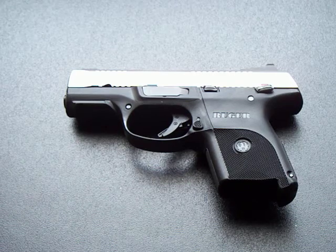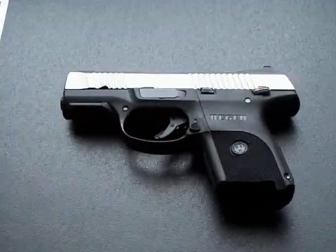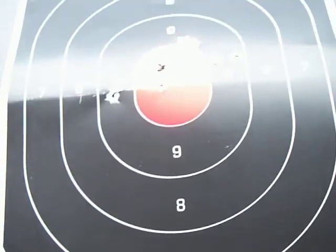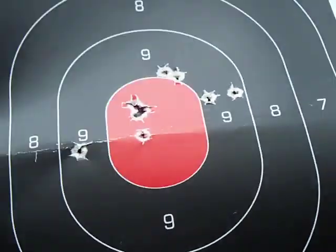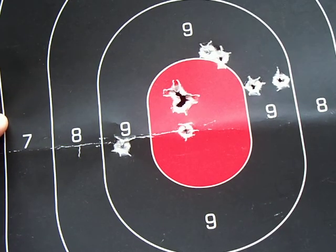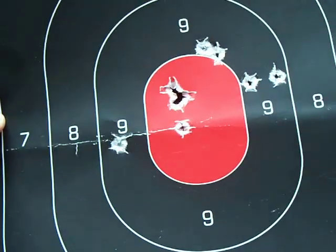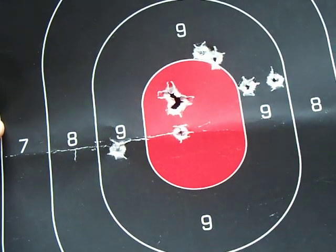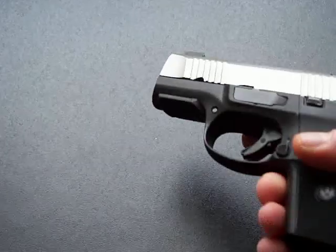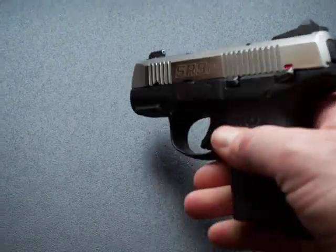We finally got it worked out and he sent me a new rear sight. I had it put on, took it down to the range using the suggested sight picture exactly as it's supposed to be used, at 25 feet. These were the results I got, and I couldn't be happier. That's 10 rounds - 5 here and then 5 right dead center at 25 feet. I cannot be happier with these XS Sights.